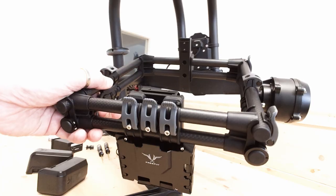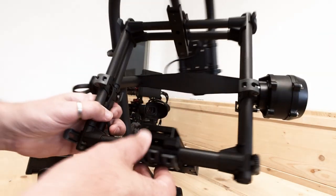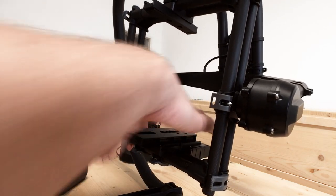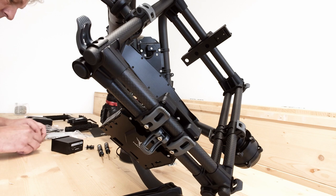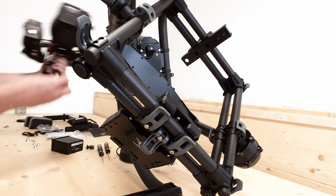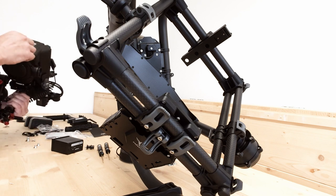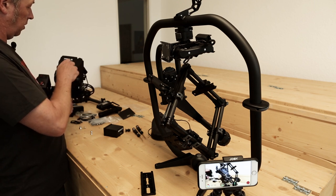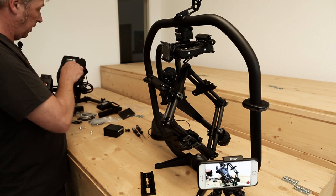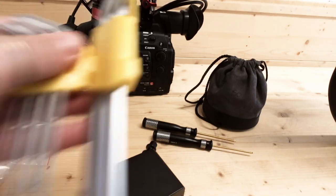This plate here is for the quick release for the slider — it comes off like that. This goes underneath the camera. I can use two of these, but I need allen keys to attach them properly, so I've got a whole bunch of those.